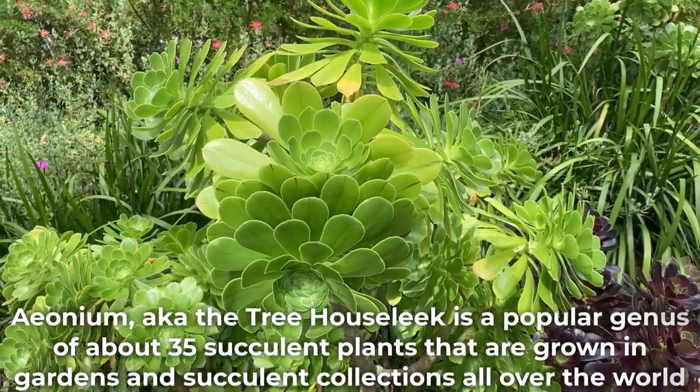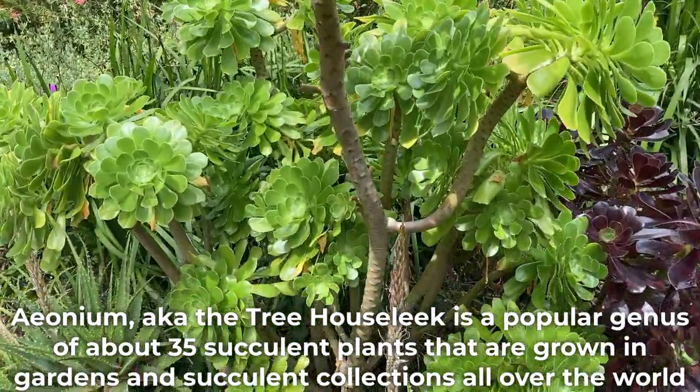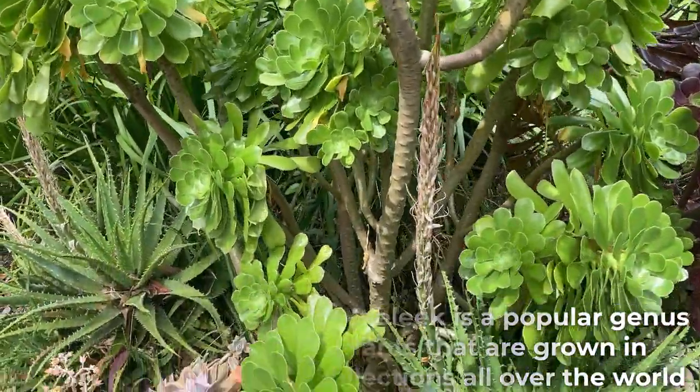Aeonium, aka Treehouse League, is a popular genus of about 35 succulent plants that are grown in gardens and succulent collections all over the world.